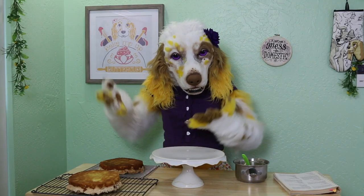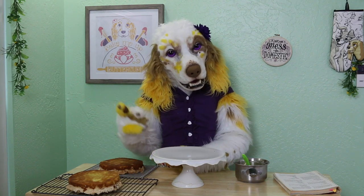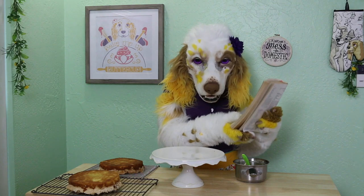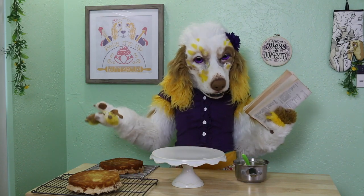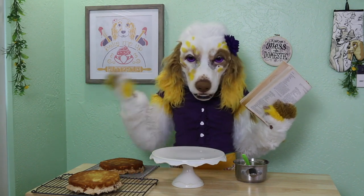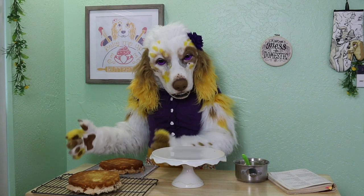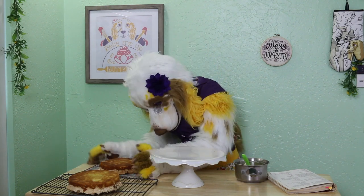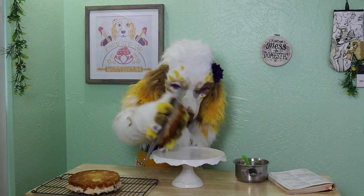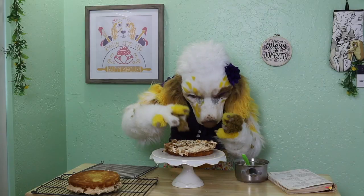Now that both our cakes and filling are done, it's time for the assembly. Carefully remove both cake layers from your tins. I'm going to deviate from the recipe a little bit — this recipe calls for you to place the first layer meringue side down. However, all the Blitz Tortes I have ever seen have both meringue layers facing up. If you've made this cake before, I'd love your opinion — have you ever seen one where the bottom layer had the meringue facing down? I'm placing the first layer meringue side up. Oh! We lost a little bit of meringue — that's okay, nothing you can't just patch up.